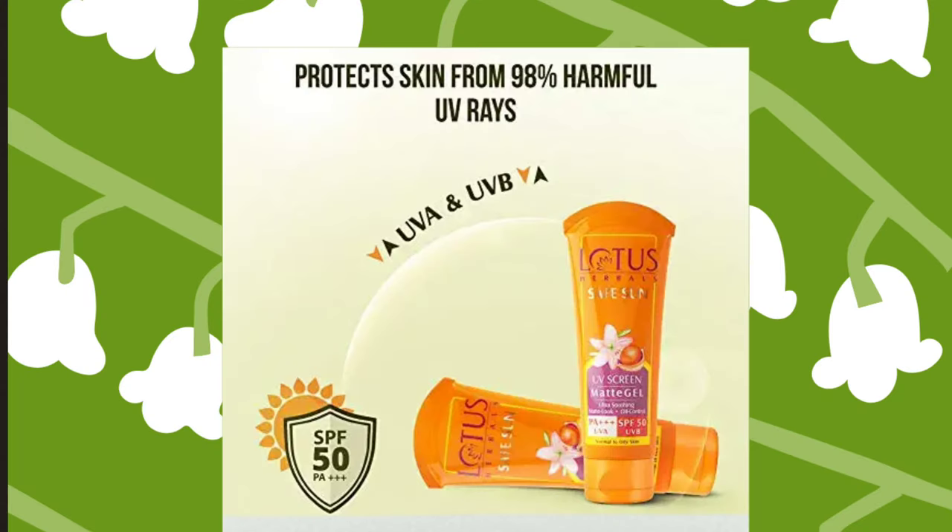This is a very good product — you can protect your skin from sun rays. Lotus Herbal Safe Sun is very good for normal to oily skin, so people with normal and oily skin can use this product. It is rated PA++ and protects from both UVA and UVB rays.